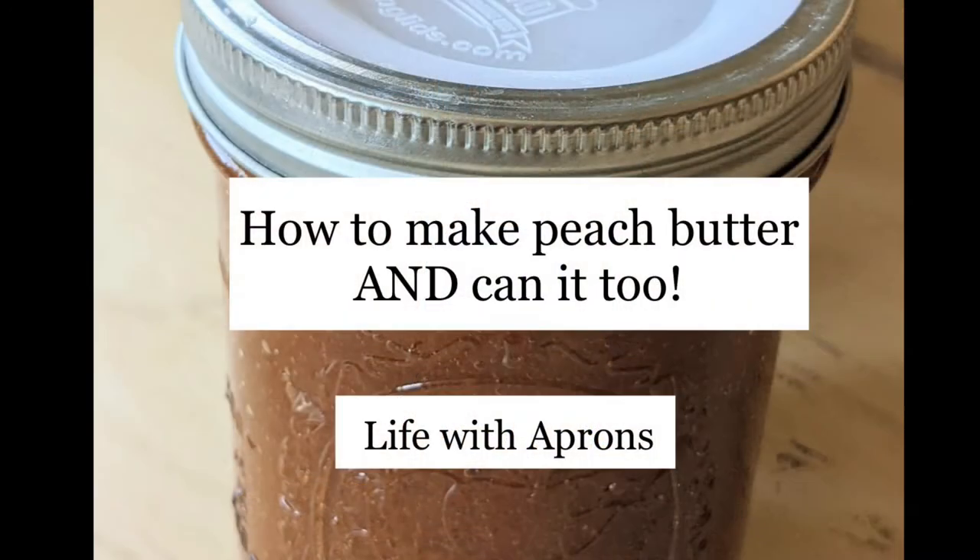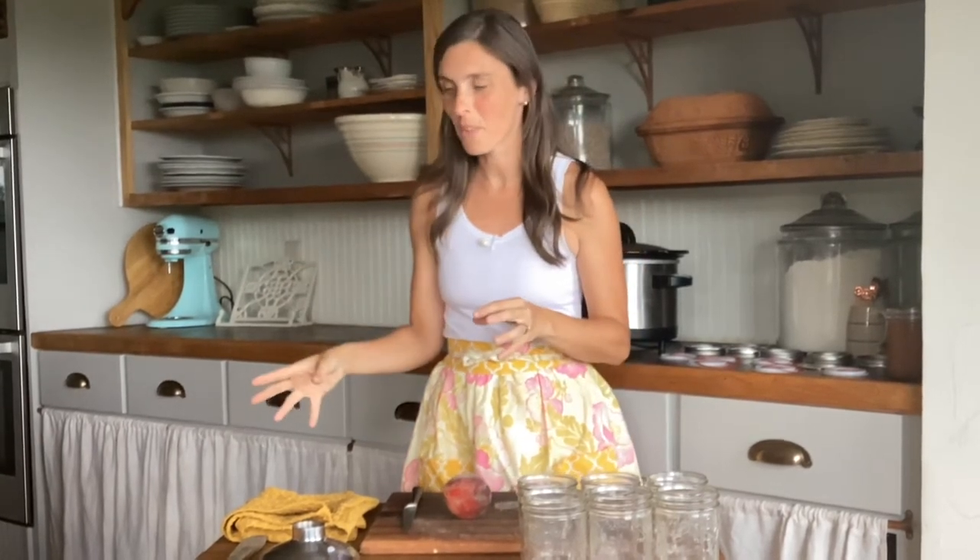I'm in the kitchen today, and I'm going to teach you how to make a very simple peach butter in the crock pot. In my last video, I taught how to can peaches. I also referred to what to do with those peaches that maybe aren't as firm — maybe little children have dropped them on the floor. We have a lot of those, and they have some bruises. Don't throw them away, because you can make peach butter with all of these mushed and smashed peaches. I'm going to show you how to do it.